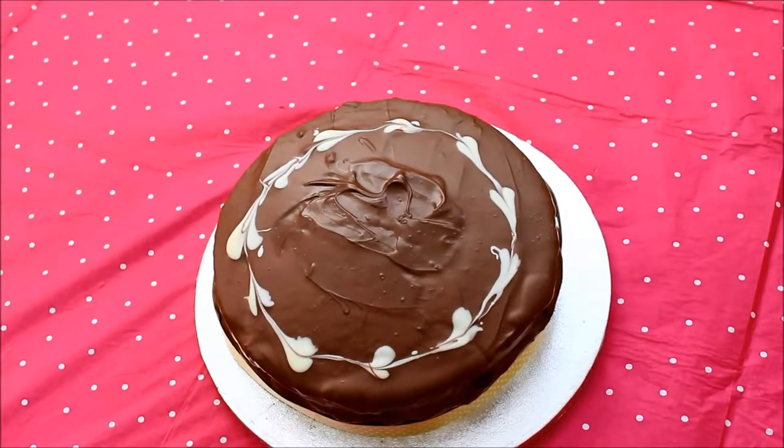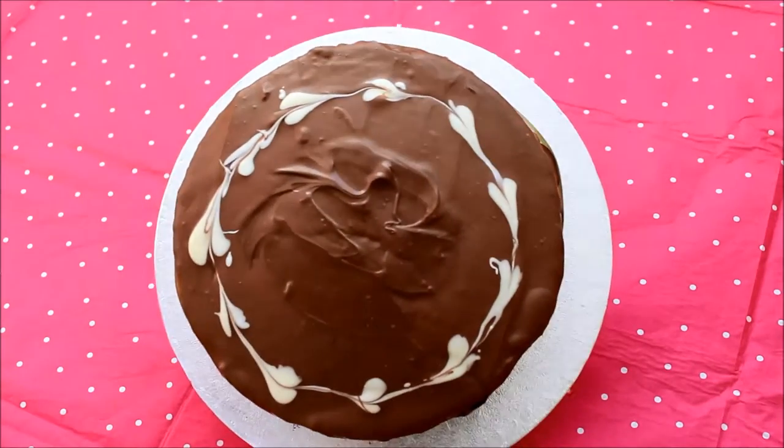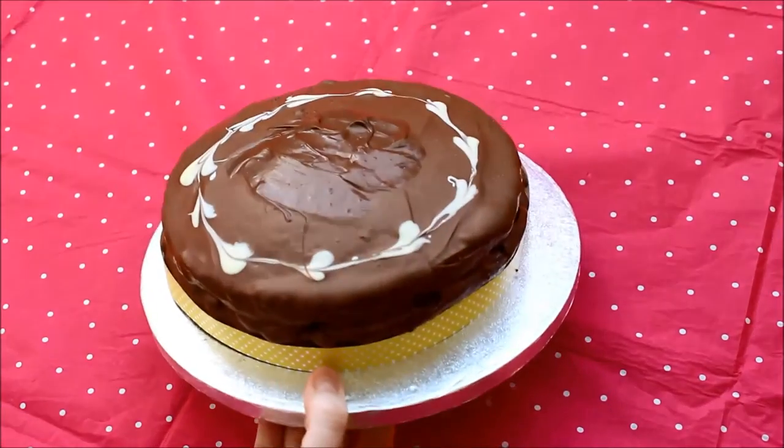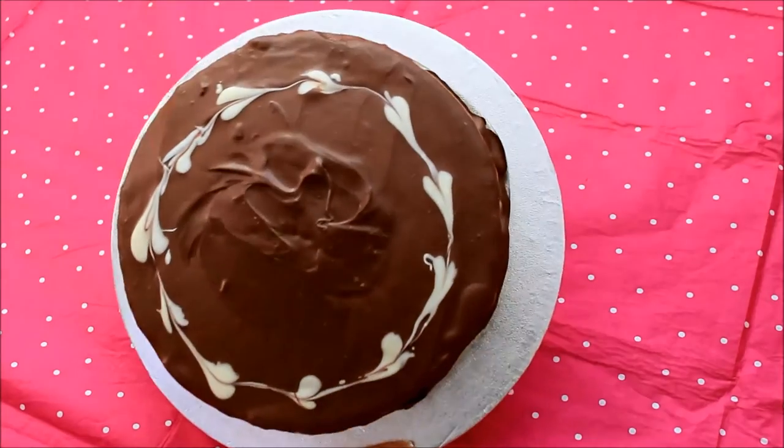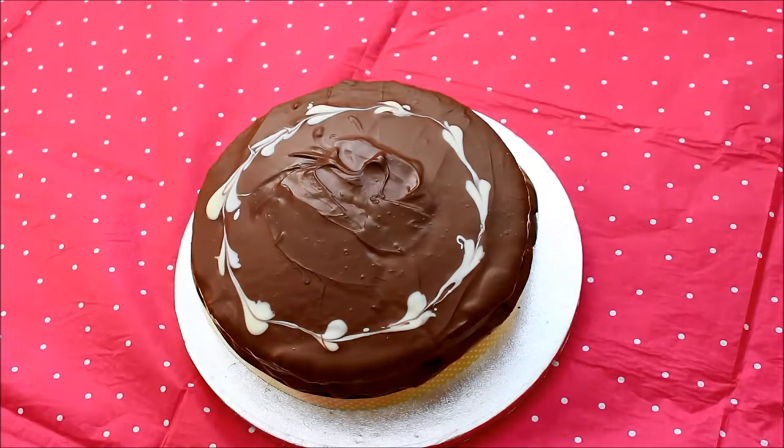Hi everybody, I know this is a little bit of a different video to my usual sort of one, but basically today it is a family member's birthday coming up so I am going to show you how to make this chocolate and orange drizzle cake with love-heart marbled chocolate on top. So if you wish to know how to make this then keep on watching.